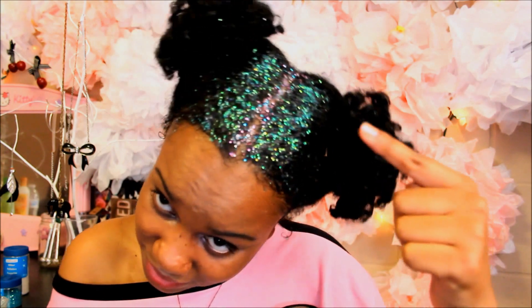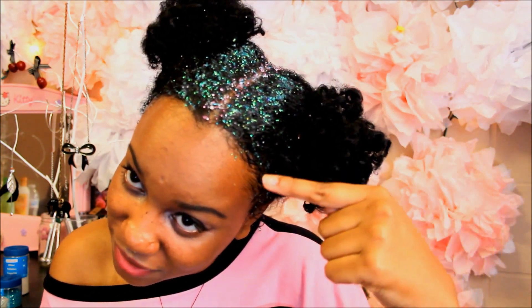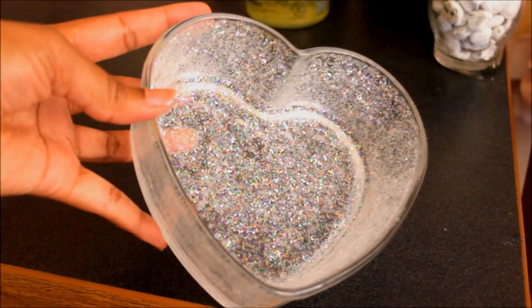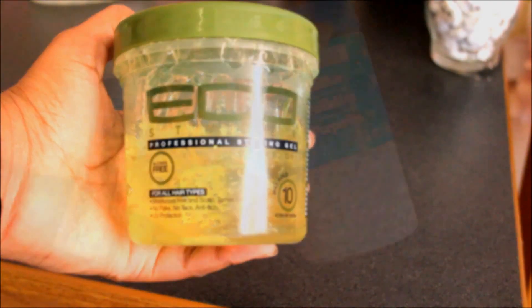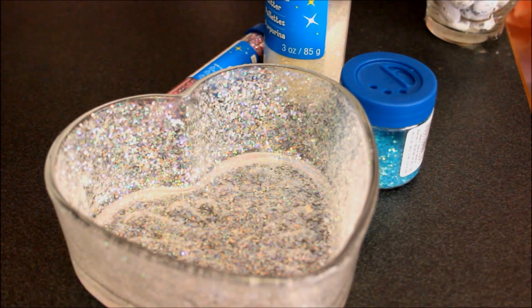So if you guys want to get this glittery dandruff, weird Dr. Seuss looking look, stay tuned. You'll need some type of container to mix in, some gel — the only gel I had is green but it's best to use clear — and glitter of your choice. I'm gonna take my container and add some gel to it.